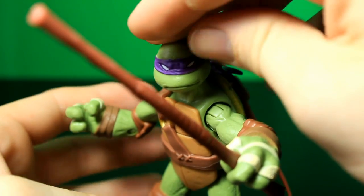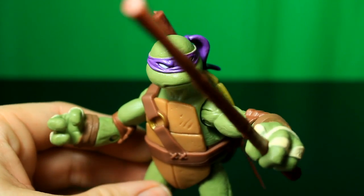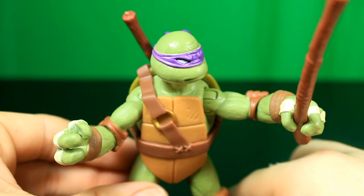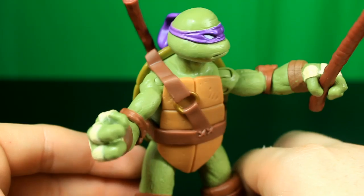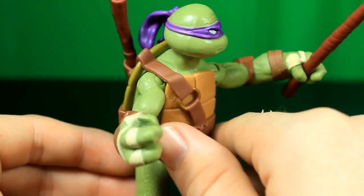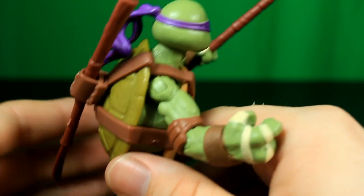First thing I want to do is spin the figure around so you can get a good look at the figure and the detail. You can see all of the molded-in detail and you can tell that there are differences between this figure and all of the rest.